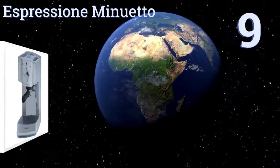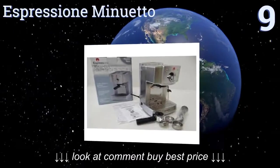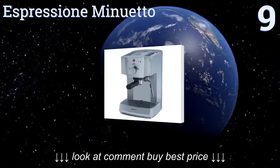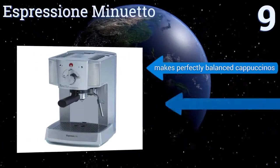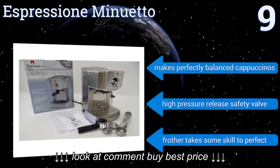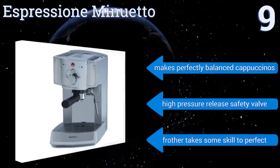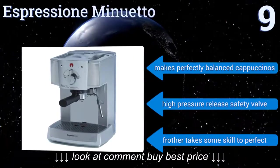Starting off our list at number 9, the Espressione Minuetto pumps 1,000 watts of energy into a finely tuned system. The cup warmer adds heat to your mug, which means you don't need to rush to drink your beverage. The machine takes both espresso pods and ground coffee, makes perfectly balanced cappuccinos, and comes with a high-pressure-release safety valve. But the frother takes some skill to perfect.